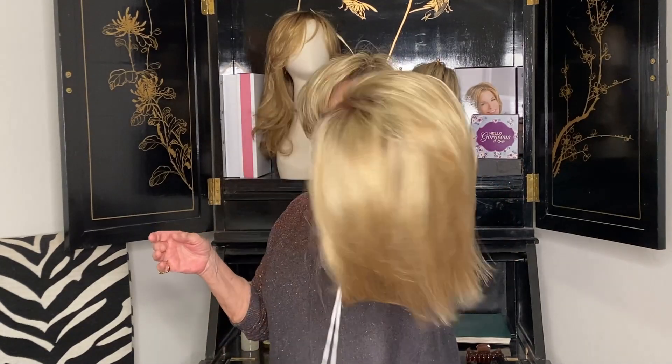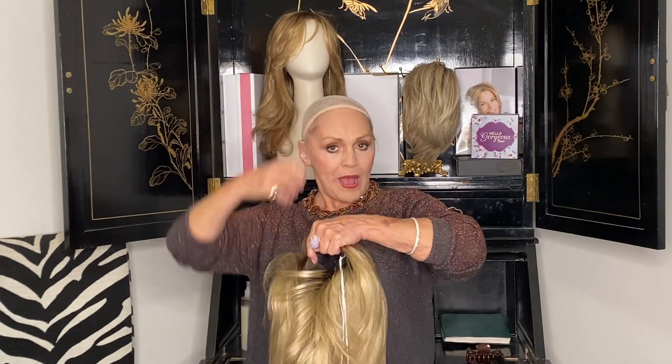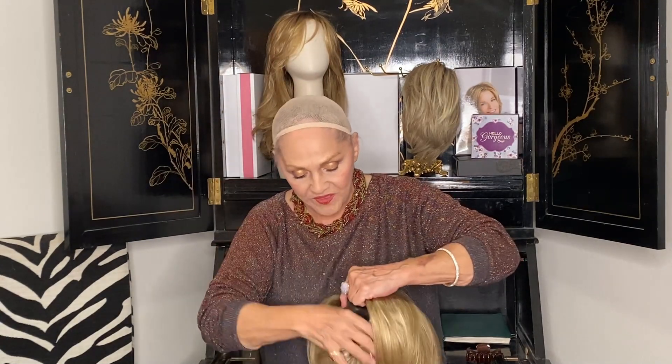Beautiful color, beautiful wig. Let's try it on and see what happens. I'm going to throw this over — a lot of times when they're longer I'll pull them around like that, but let's throw this over and see what we come up with.